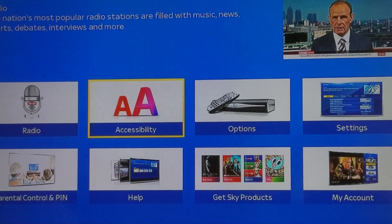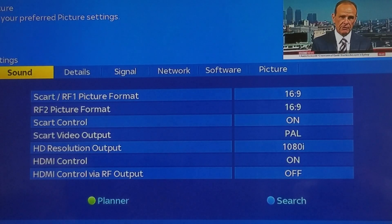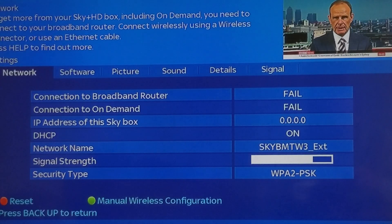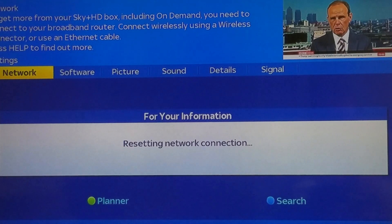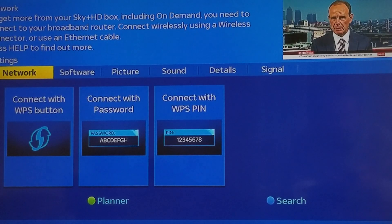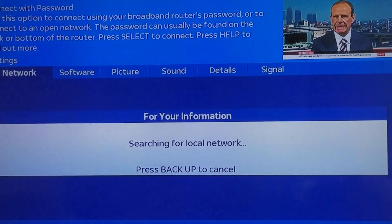I go to Sky, go to Services, set up network, press the red reset button, and select. I'm going to enter my password. Now it's searching for networks.